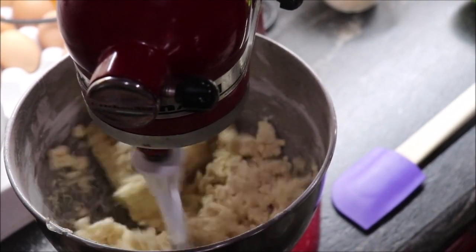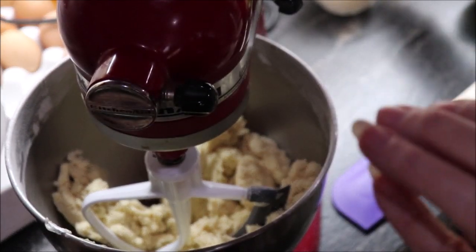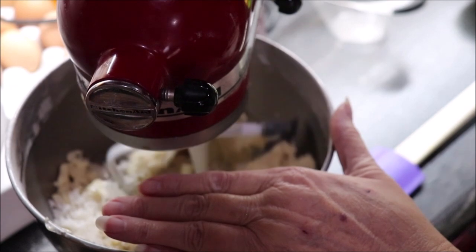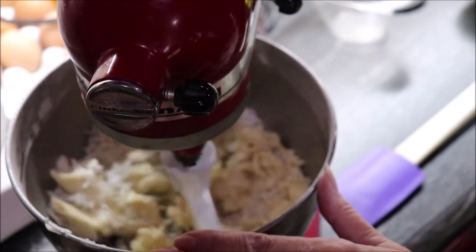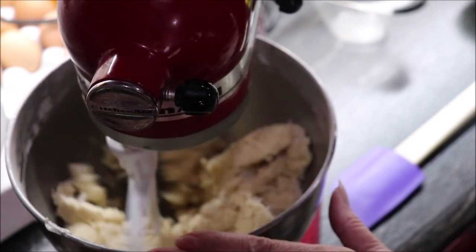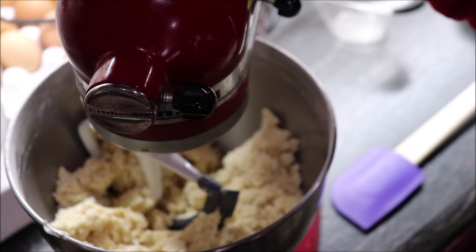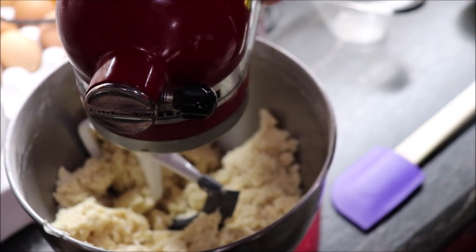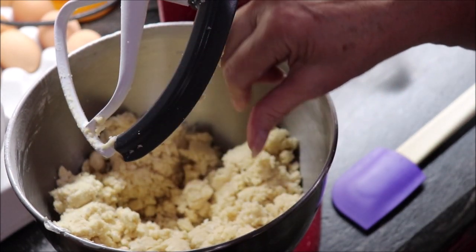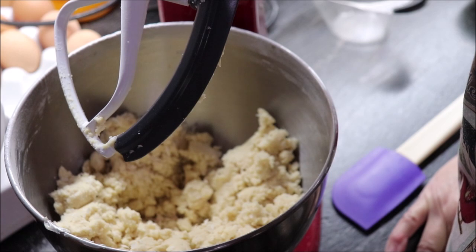We want to cream this, and then we're going to add our coconut in. When it makes a kind of crumbly mixture, you have to form it into balls to cook it. My original recipe called for unsweetened coconut, but I've only ever had sweetened, and to us they're not too sweet. If you wanted to cut your sugar back a little bit — a fourth of a cup or so — you could. But they always turn out good just like this.